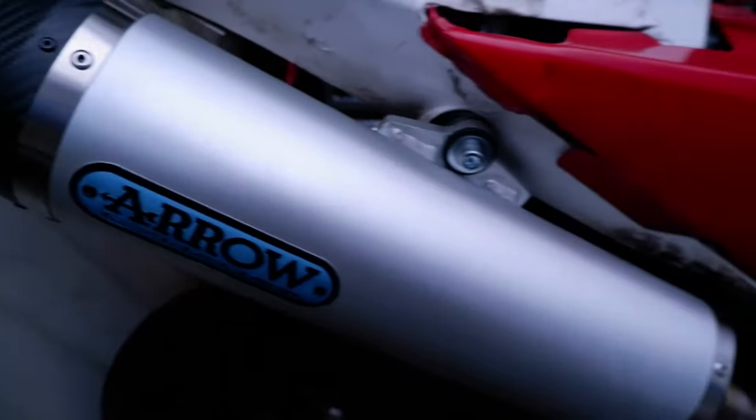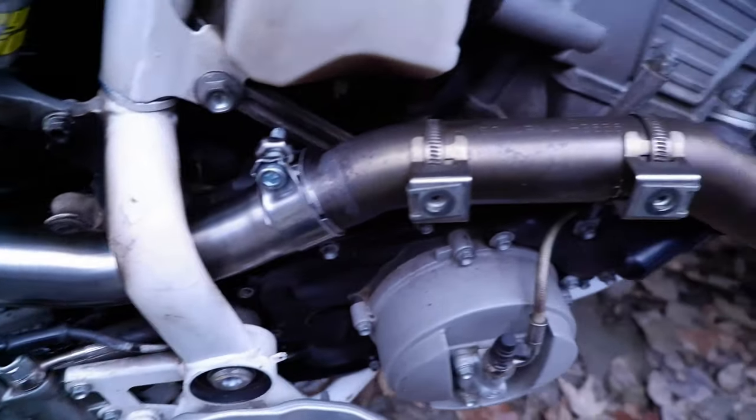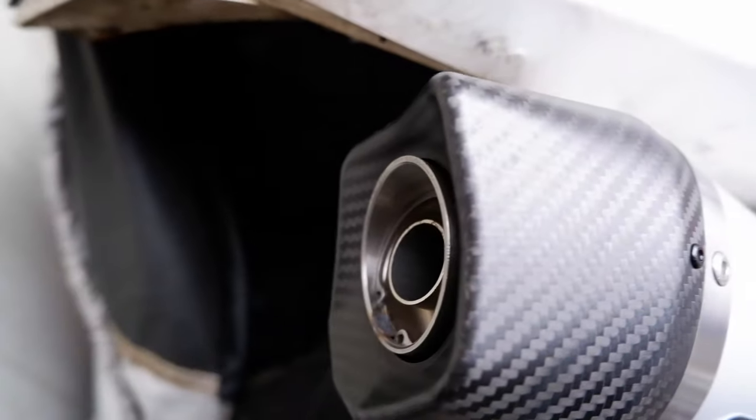I've got the exhaust on. I think it already looks way better and I'm going to start it up, hopefully. We'll see if it starts and see how it sounds. This has a little baffle in it that can be removed but I'm going to leave it in for now. This is the first start with the new aero exhaust.